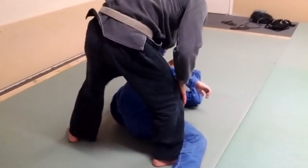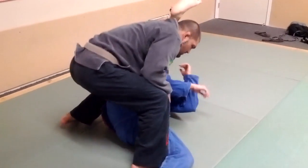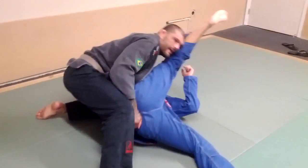Or I can come up and drive him over this way. If I step, I want to step behind his leg. I'll come up, I'll reach, I'll grab, and I'll pass him this way.